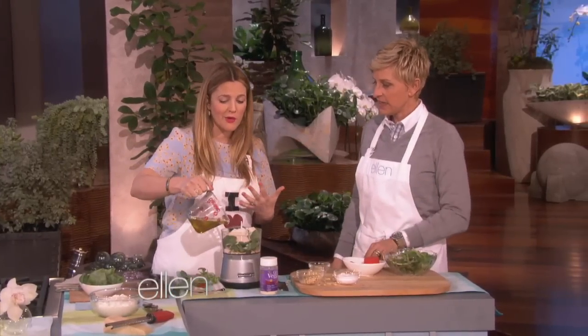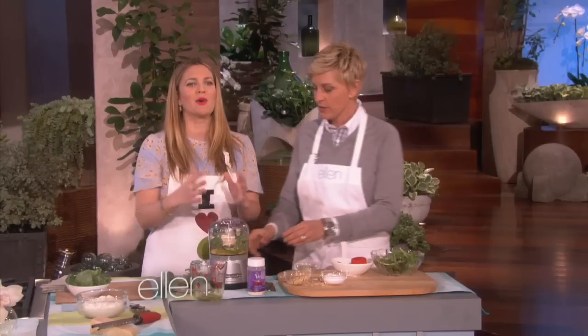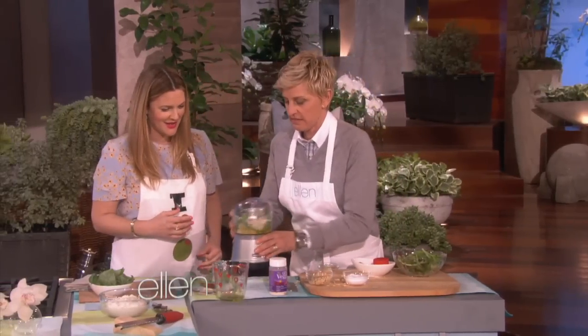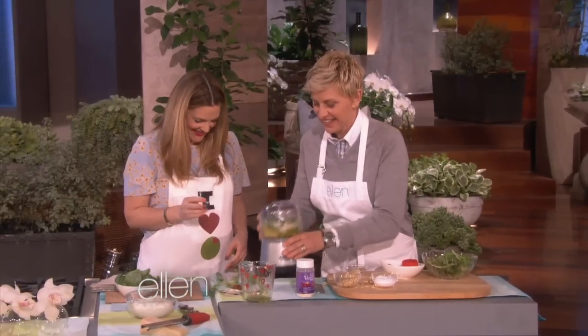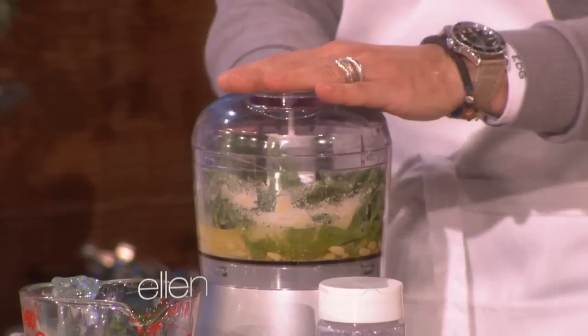I pour my olive oil in at the very end so it doesn't get too gloopy. And then you do that — you would pulse it. You could just do that. There you go. That should be mixed up. It's supposed to work. But you know, that's OK. Anyway, you get the point.